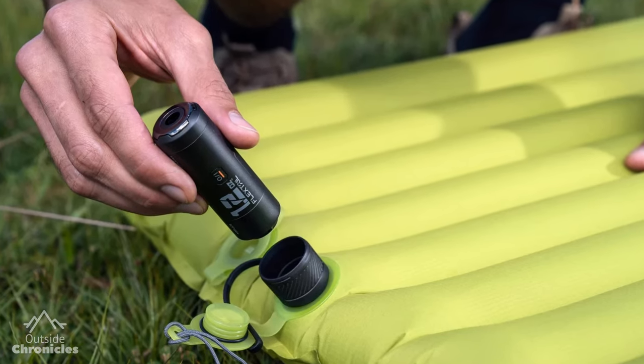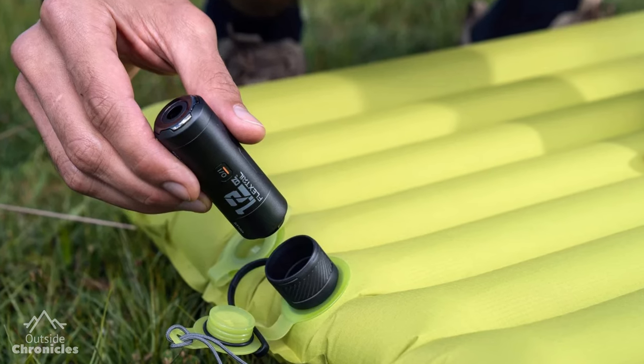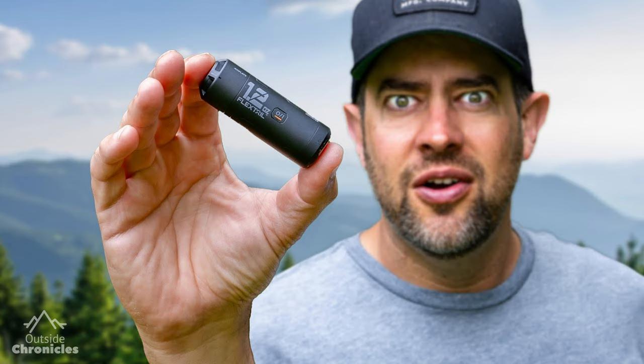Shortly after that trip, Flextail reached out to me and wanted to send me one of their new prototypes of their Xero Pump. I agreed, but I said I don't even have a Tiny Pump — can you send me both so I can do a comparison? And they sent me both. They first sent the Tiny Pump because the Xero Pump was still in pre-production, so I got to use it a lot more in the field. And I have to say it's pretty nice. I really don't want to admit it, but Dan Becker might be right.